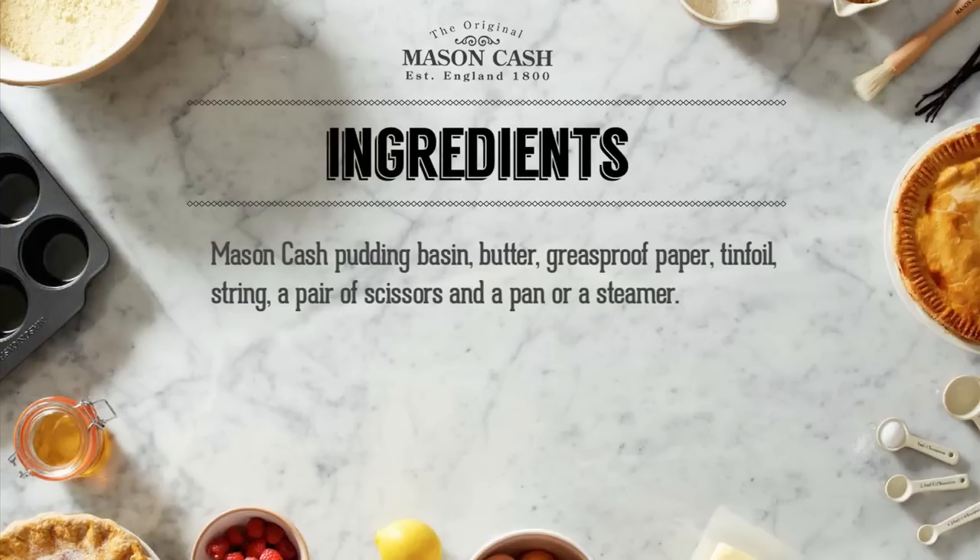All you need is a Mason Cash Pudding Basin, some butter, some greaseproof paper, some tinfoil, some string, a pair of scissors and a pan or a steamer.